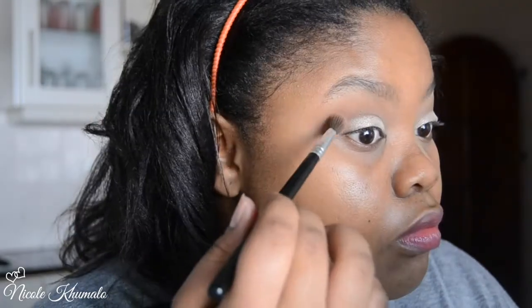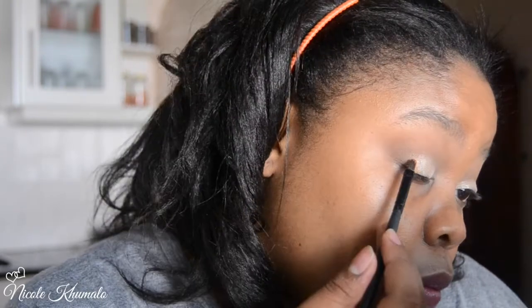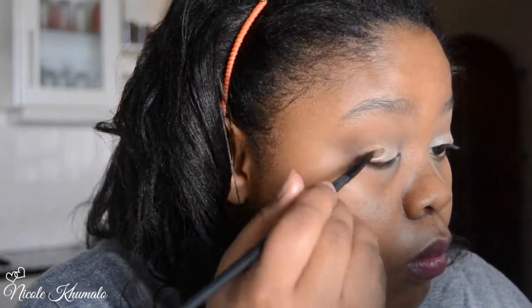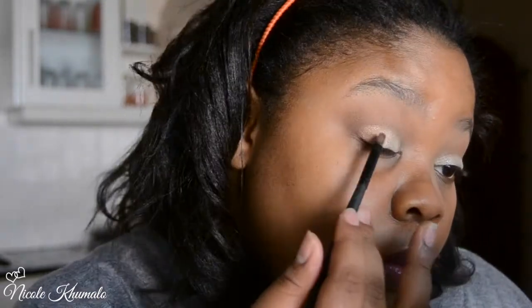I'm blending into the crease to ensure there's no transfer of the glitter. Now I'm taking this Essence pigment — I'm taking the smallest amount; I didn't even dip my brush into the container, I just swirled it around the lid because I didn't want it too metallic or too pigmented. I wanted a nice transition from gold into copper. This Essence pigment is called Cup and Copper.